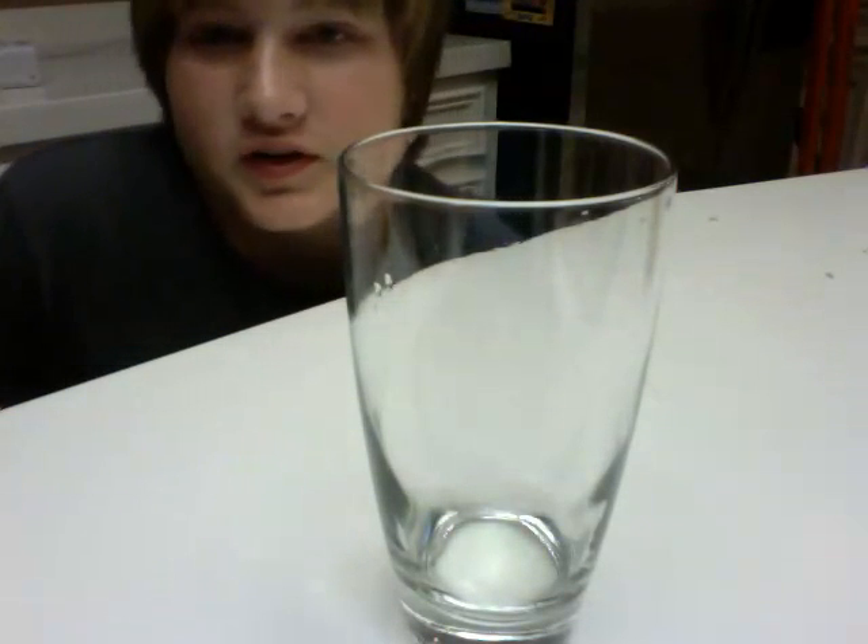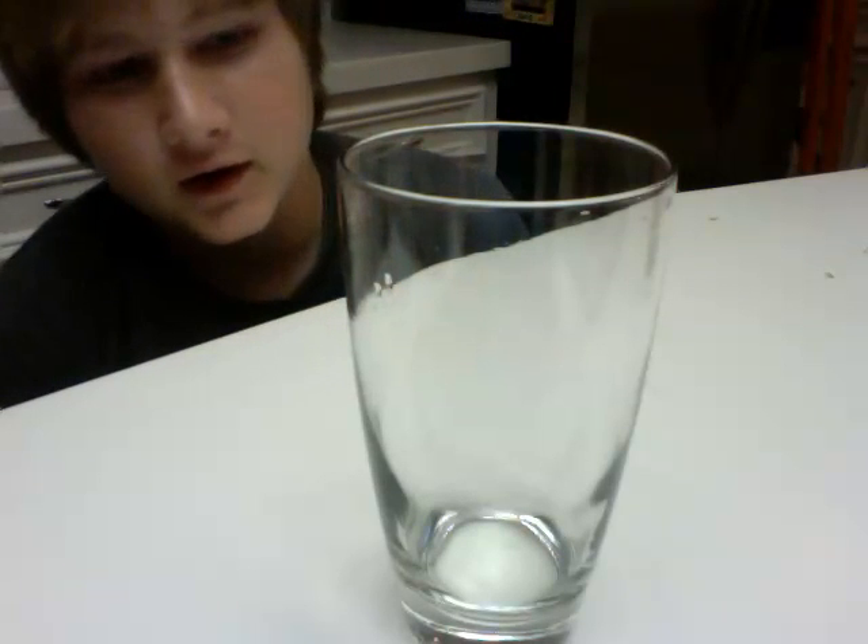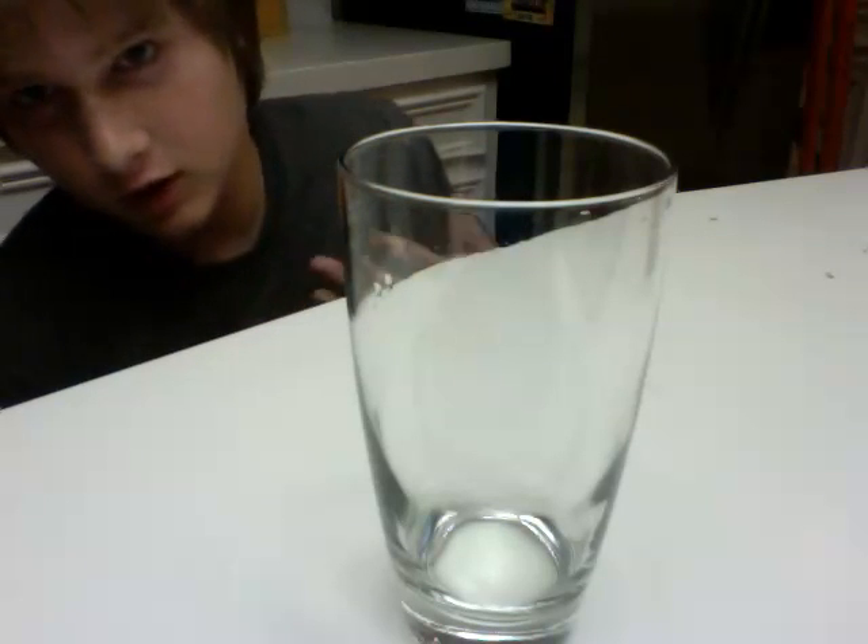I'm here to show you guys the video with salt and water with the fire and the straw to make instant ice. So to start off you need salt, a straw, and you need water and a glass of water.